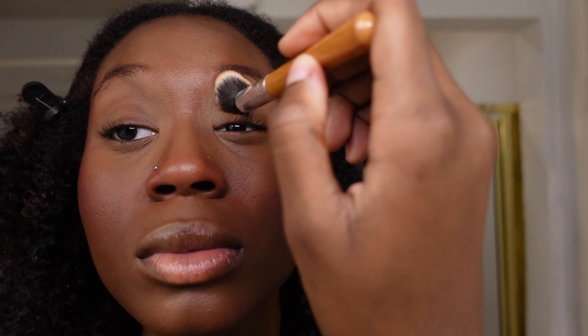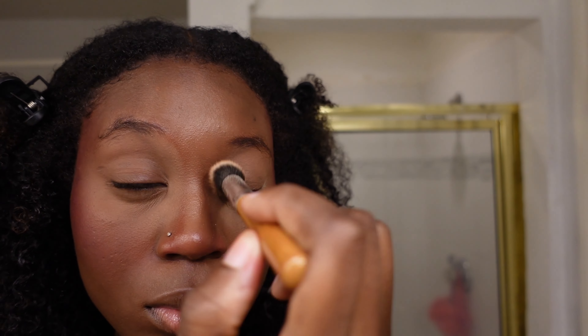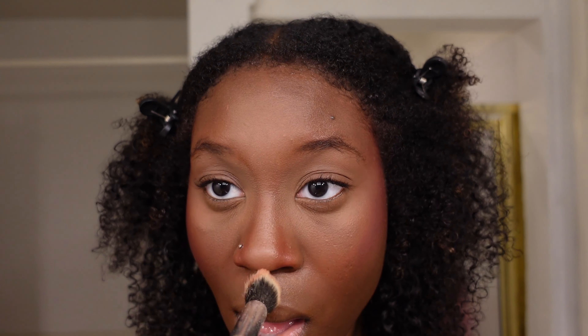I'm taking my Laura Mercier setting powder — me and her are locked in for life. A lot of these products might be a little expensive but they last forever. I seriously use Laura Mercier every time I do my makeup and I don't think I've even used one fourth of it. The Juvia's Place liquid blush retails for $18, and it's so worth it — if one dot is way too much and you have to take product off, imagine how long that's gonna last you.